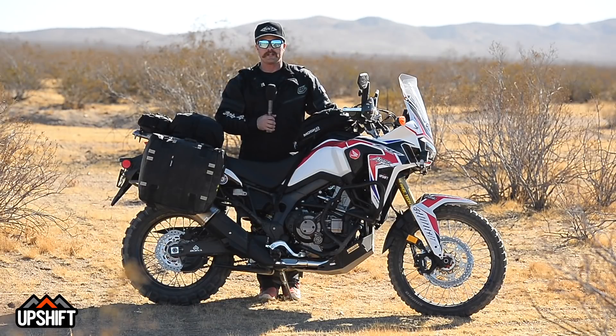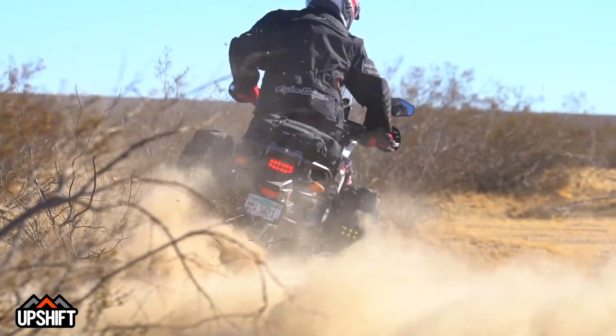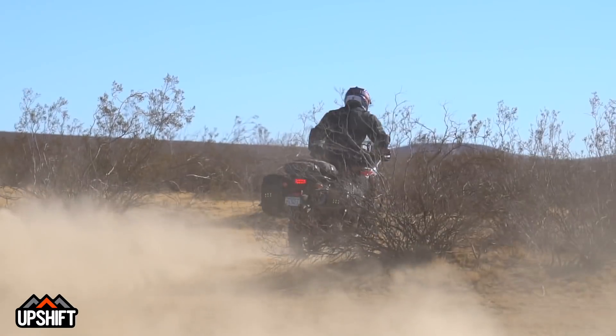Alright guys, we're done putting some laps, miles, and trails on this thing, and it's been a lot of fun and a lot of learning. A couple of things — starting with the exhaust: definitely a little bit more performance out of this Akrapovic exhaust, definitely a better sound. It's really throaty, not obnoxious, but a much more aggressive sound which I really like.